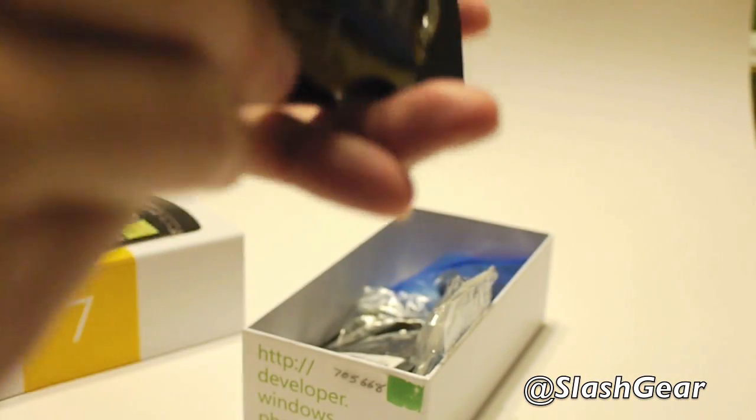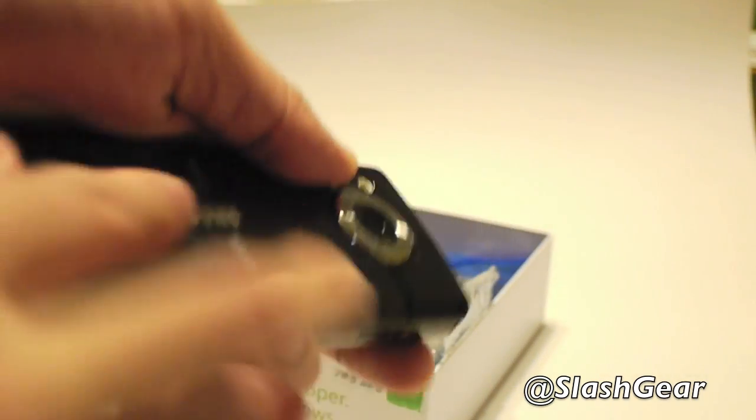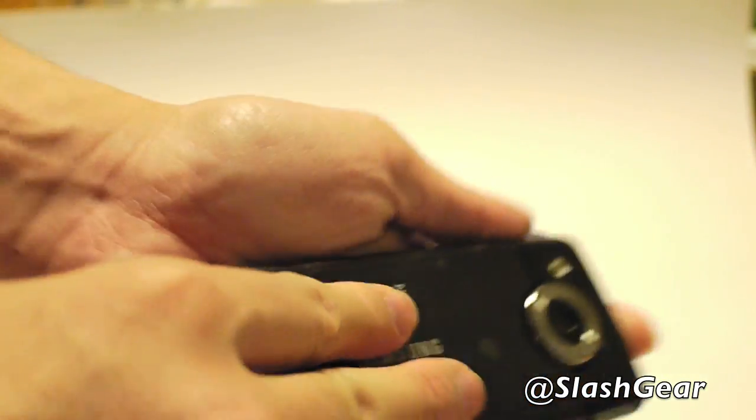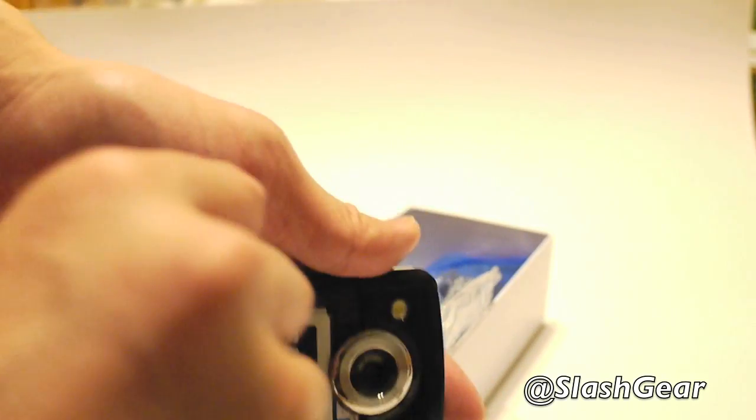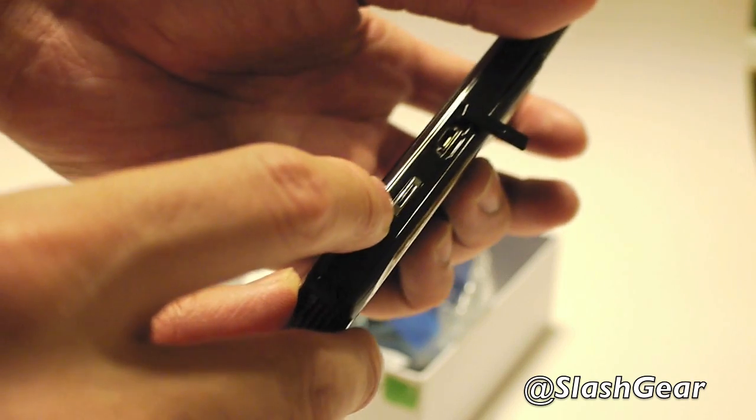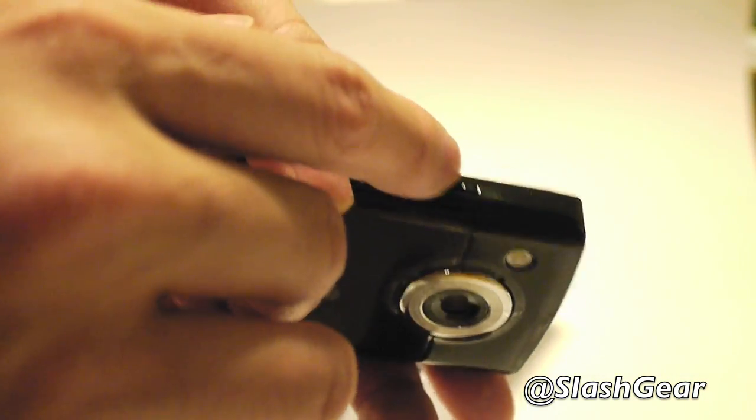I'm going to put the back cover on — and good luck trying to get this thing out once it's on. On the right-hand side is the micro USB slot for charging and syncing, and there's a dedicated camera button on the right-hand side as well. The power button is on the top right.